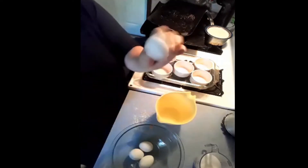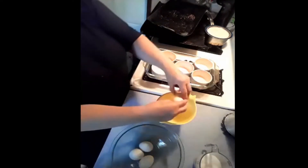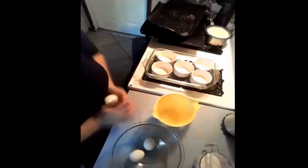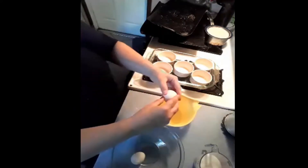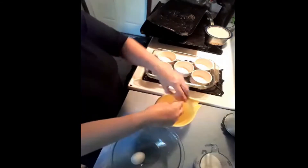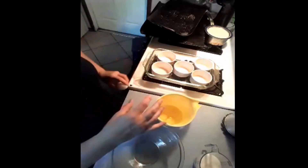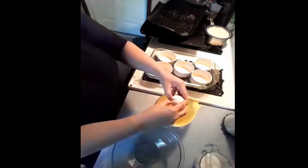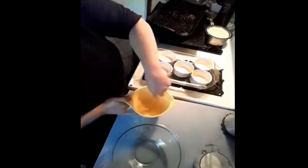For my recipe I use four eggs. So I'm going to crack one, two, three, four eggs. And I'm going to give them a whisk.